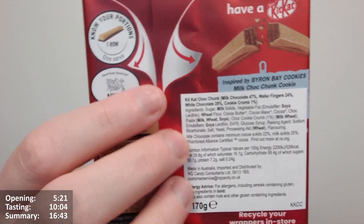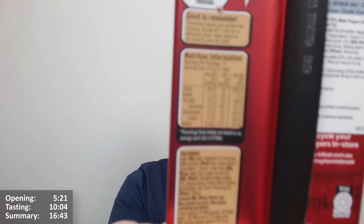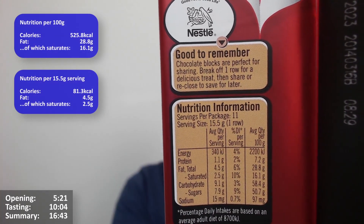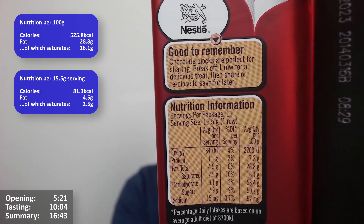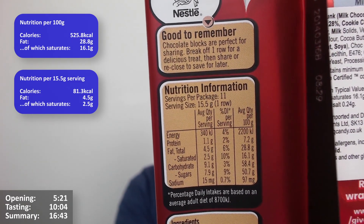We didn't get the full description because it's been covered by a label. I've attempted to remove labels in the past and it's almost impossible — they come off very poorly. In Australia they give calories in kilojoules rather than kilocalories, which makes it a bit tricky to convert. Servings per package: 11, so presumably there are 11 fingers. Serving size 15.5 grams, one row: 340 kilojoules, 4.5 grams of fat, 2.5 of which are saturates.